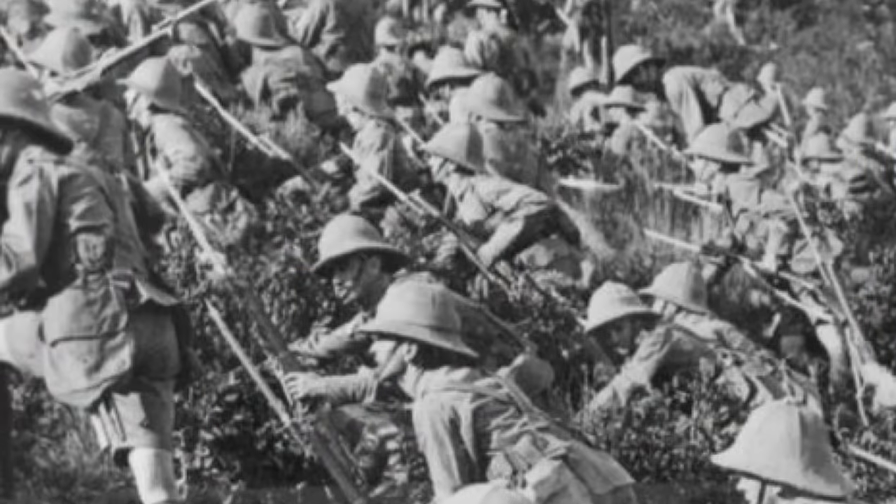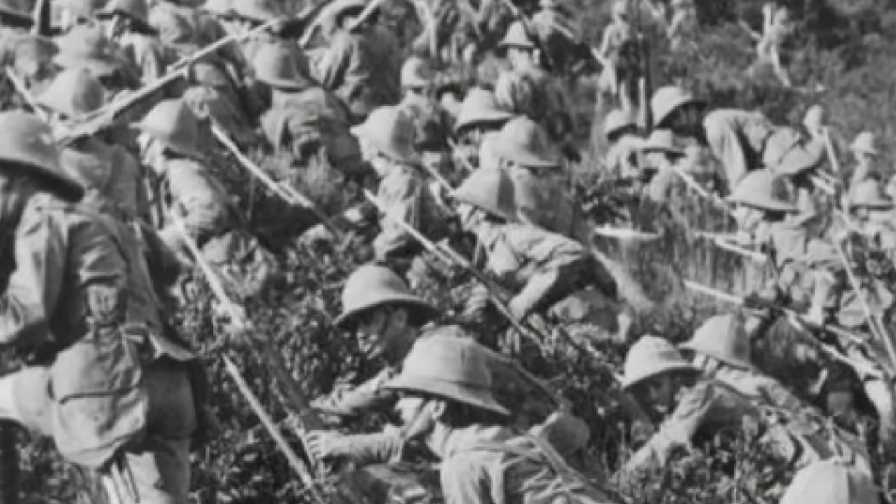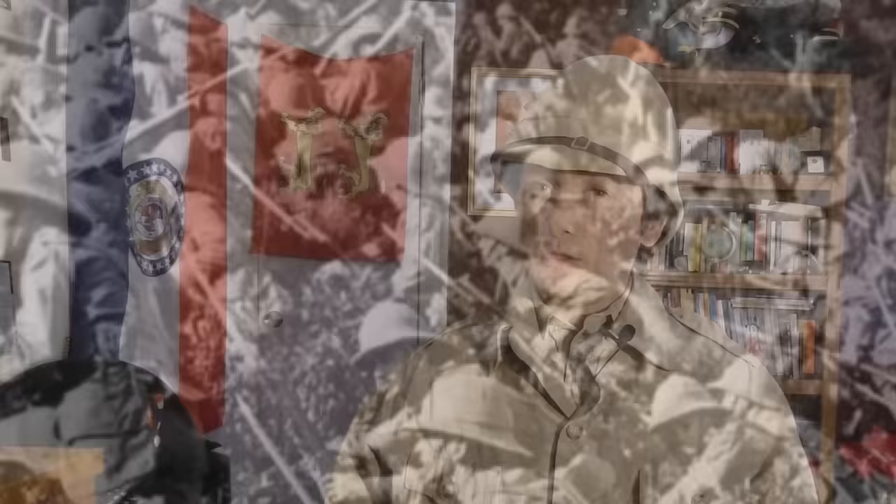While associated with the colonial period, the pith helmet — particularly the Wolseley version — saw much service in both World Wars, especially World War I. British and French troops in the Middle East, as well as their allies, often fought wearing pith helmets, as did Germans and Italians. This continued even after the adoption of steel helmets during the course of the war, despite the pith helmet not being designed to protect from blows. It was considered that in these harsh climates, the sun was a greater risk than any shrapnel that might be encountered.